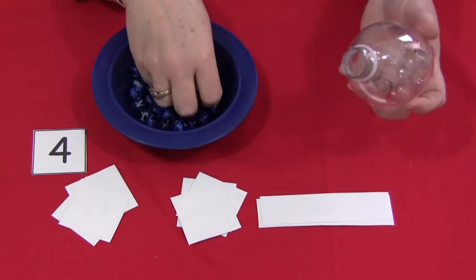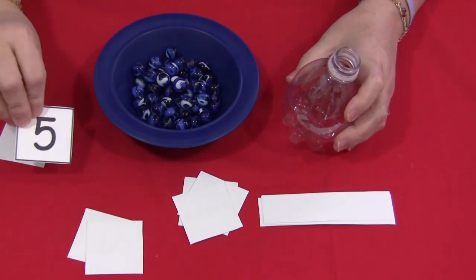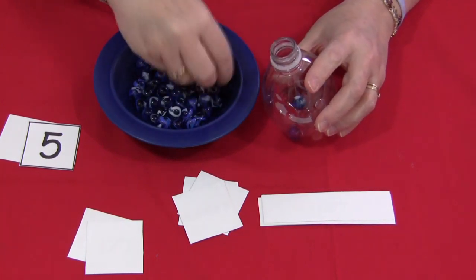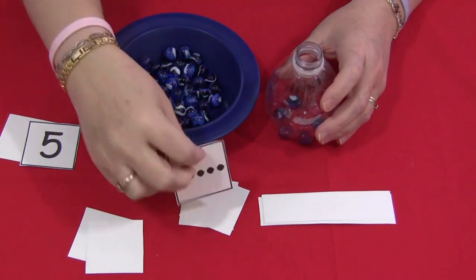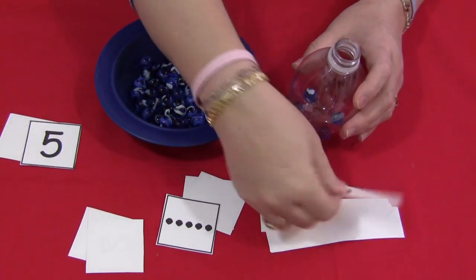When they've done that card, they take the marbles out and draw the next card. So it's a lot of fun for the children. For example, five — so it's one, two, three, four, five. And you could do the number dot ones or the number word ones.